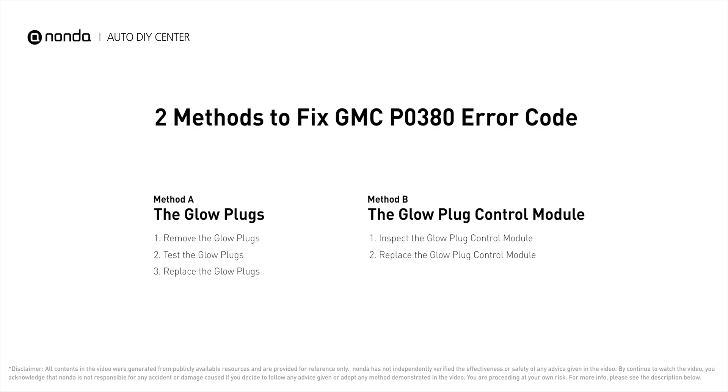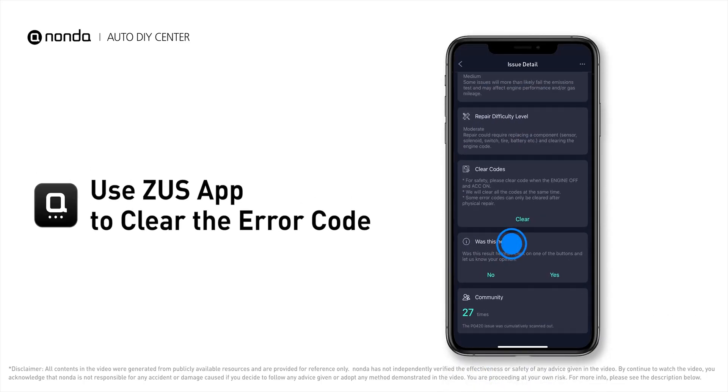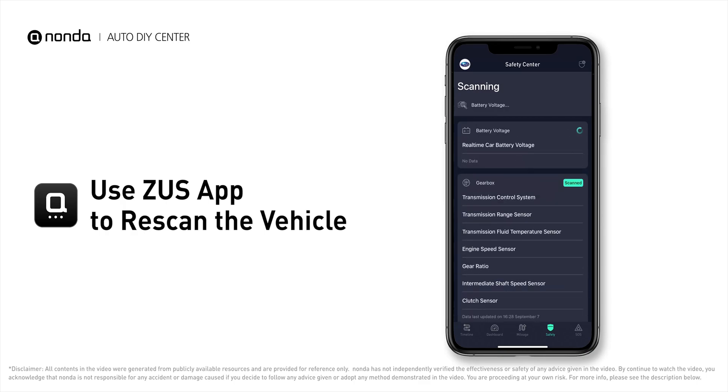Those are two of the most practical solutions to fix GMC's P0380 error code. After the repair, you can use the Zeus app to clear the error code, then tap the rescan button one more time to make sure everything is fine with your vehicle.